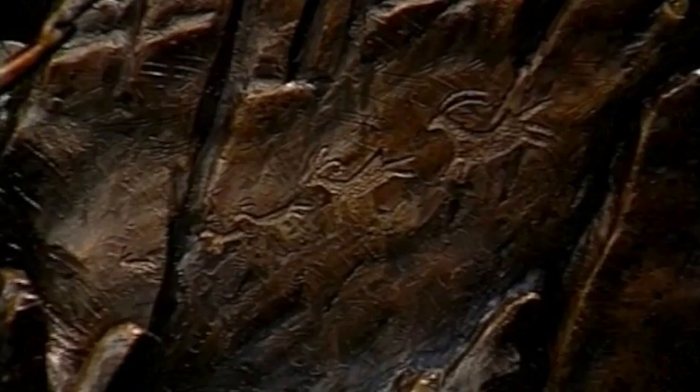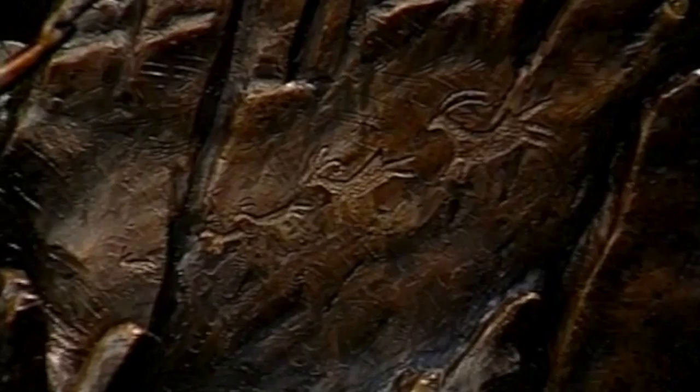The base is attached, and after careful inspection, the bronze is shipped to the proud collector for the home or office. The bronzing process is not a simple one — it's one of the oldest art forms known to man, dating back over 3,000 years.